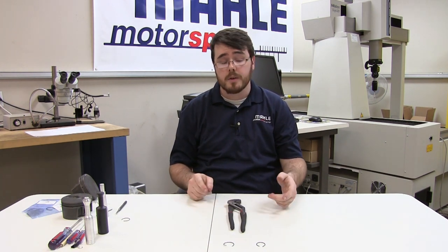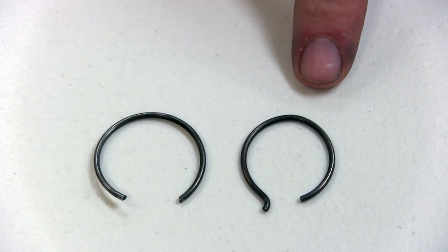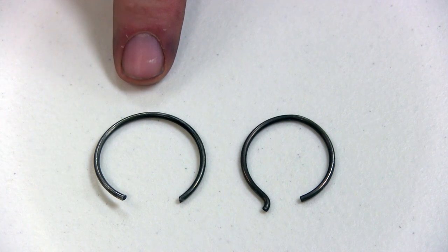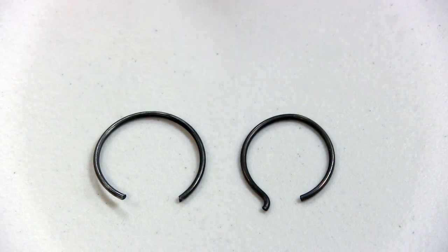Lastly, we're going to go over some things you need to avoid. Never use pliers to install your circlips, as you can bend it relatively easily, and it'll deform it, rendering it useless. Next, don't ever twist the clip — it'll also render it useless. And don't ever use a hammer, a press, or anything like that — any excessive force. If you have the proper tools or proper technique, you should be able to install them relatively easily. One thing we highly recommend here at MOLLE Motorsports is that you replace your circlips every time they're installed or removed from the piston.